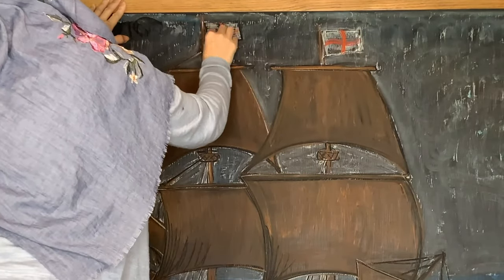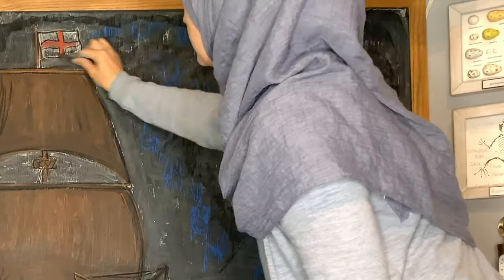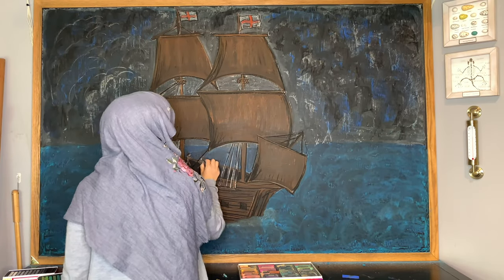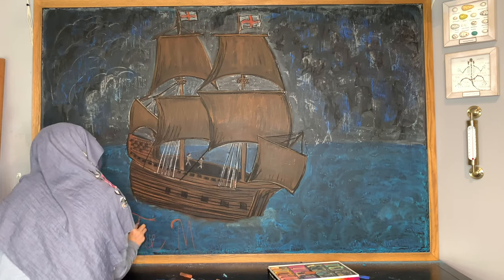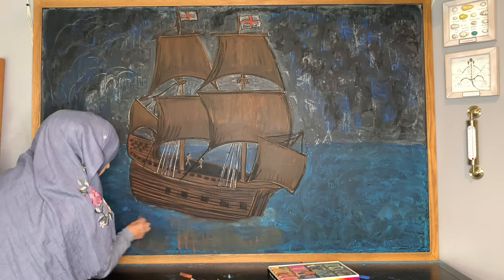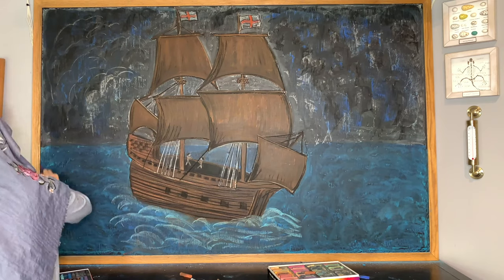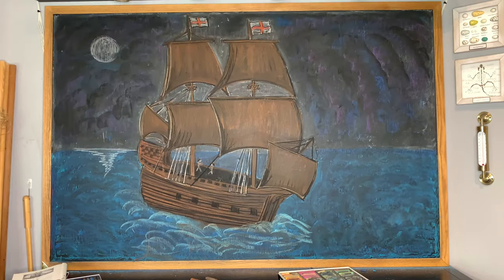I want to note that the flags are not authentically correct — if you're looking for something historically accurate you'll need to look up what the flags were for the ship. I did decide to add a couple of people on the boat but it didn't look super great so I only kept about two or three. I also tried writing 'Mayflower' underneath in a red-orange color, but that looked horrible, so I erased it and drew over it in blue and added waves around the ship. I also tried a border around the whole edge, but that didn't work out either, so I erased it.